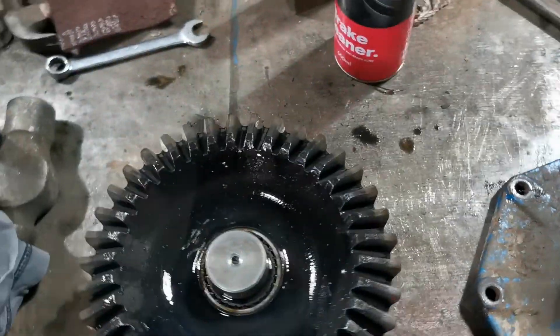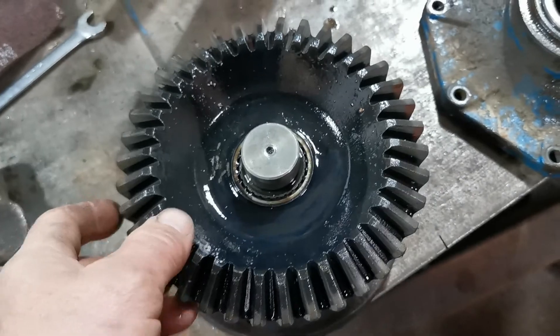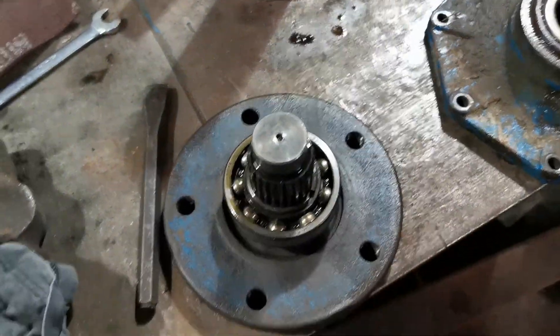That was probably the hardest bit of the whole job, because then this is just the big crown wheel that does the drive out to the flange for the wheel — that literally just pulls off. There's a bit of play in that but I can't do anything about it without spending a lot of money.